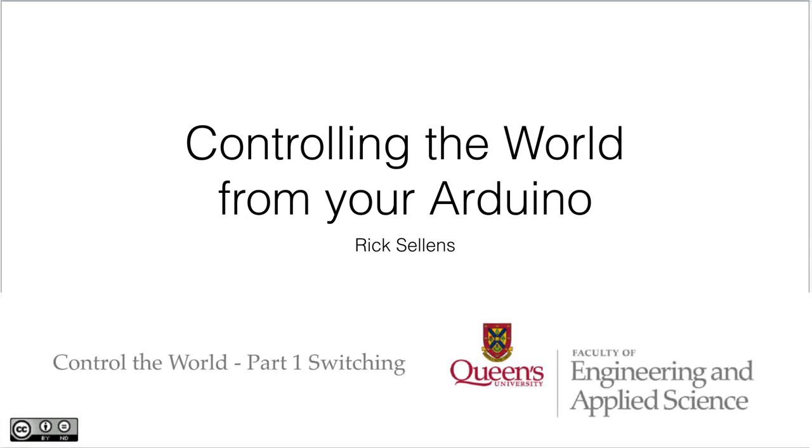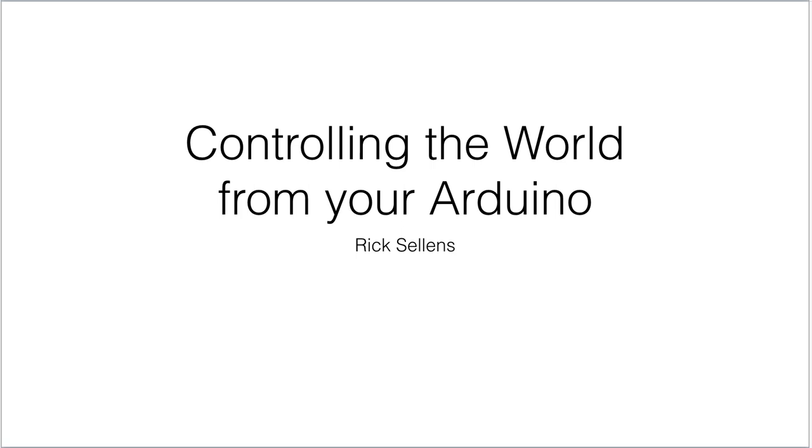Everything we've been doing in the course so far has been focusing on measuring things. But the main reason we want to measure things as mechanical engineers is so that we can act on the information we get from those measurements to control something in the real world. So in this video I'm going to talk about controlling things out in the real world from your Arduino.